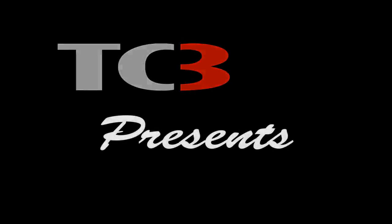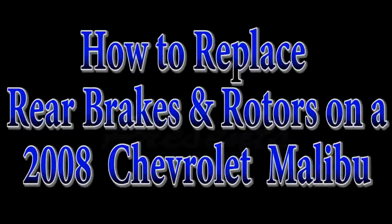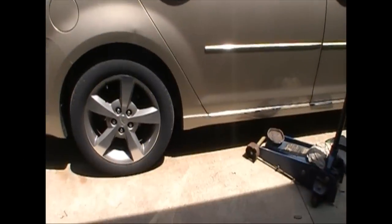Hey, this is Jack at TC3. Today we're going to replace rear brakes and rotors on the 2008 Chevrolet Malibu. This will work on an '08 through '12 and probably a bunch of others.